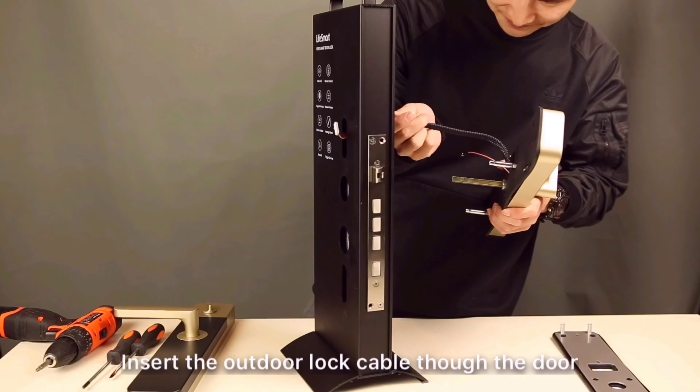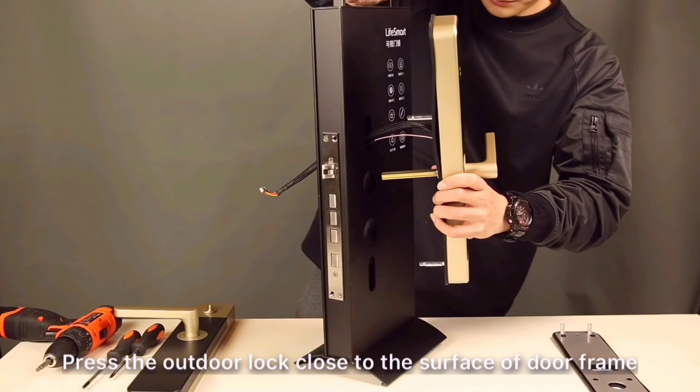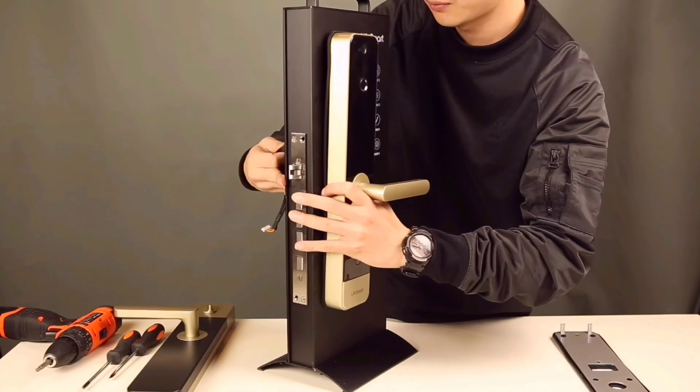Insert the outdoor lock cable through the door. Press the outdoor lock close to the surface of the door frame. Please notice the pry tight of the anti-pry plate inside the outdoor lock, otherwise it will alarm.